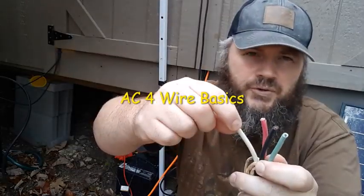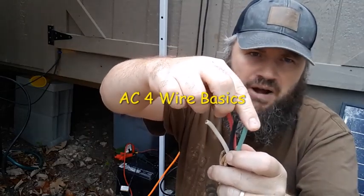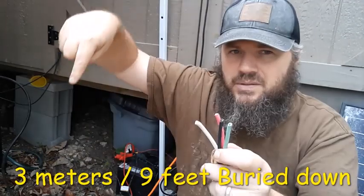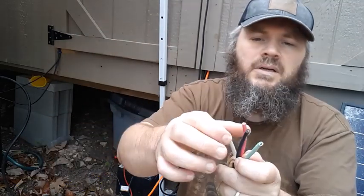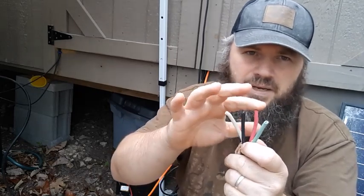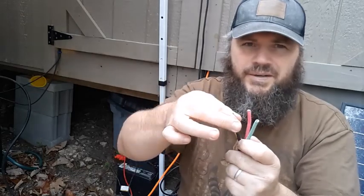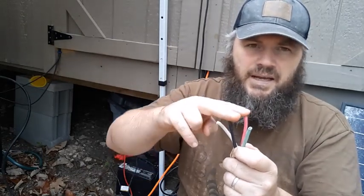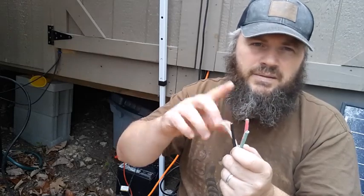Your white is always your neutral in an AC application. Your green is always your ground — ground means the ground, it's a copper wire that goes right into the ground. Your red and your black are always your hot legs, leg one and leg two. It doesn't matter how you do them. A 6,000-watt generator is going to provide 120 volts out of each of these legs, and combined — 120 and 120 — that's 240.